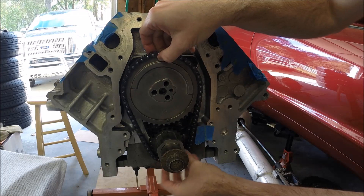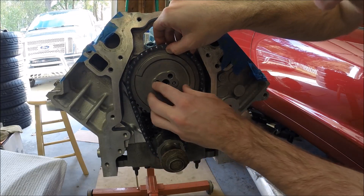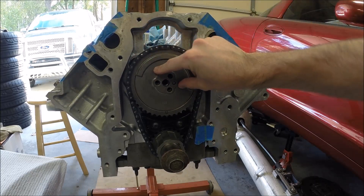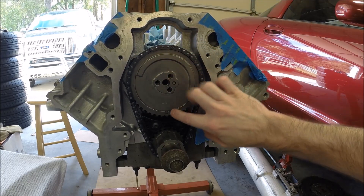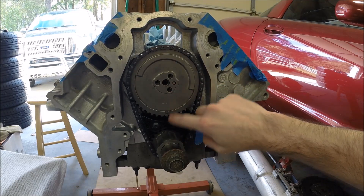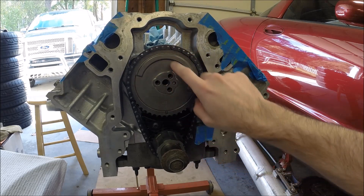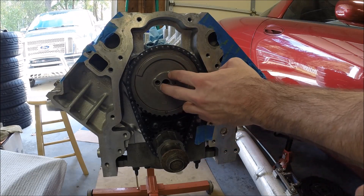Get the bottom lined up and then it should slide on. Double-check, now that you've put it back on, that your timing dots for the cam gear and the crank gear are still lined up. If it's off, you need to readjust and get it on so that those two line up. That's 100% critical.